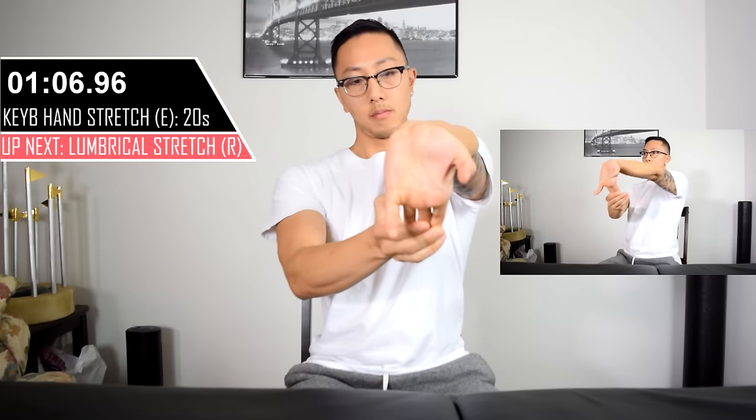Back at it again with the keyboard hand. We're going to be stretching it in the opposite direction, or what we call extension, for the wrist, hands, and fingers.